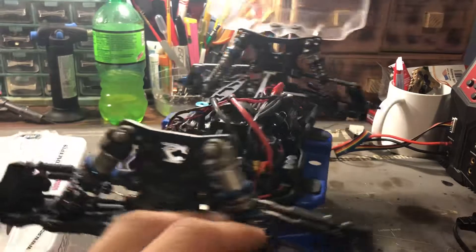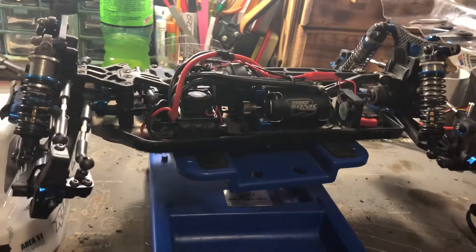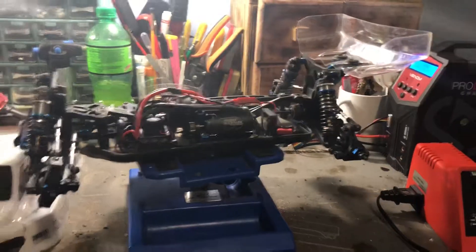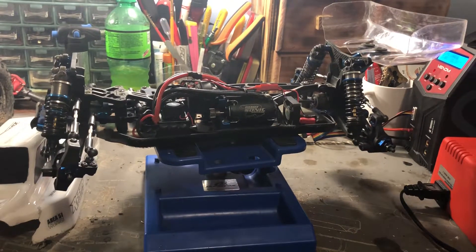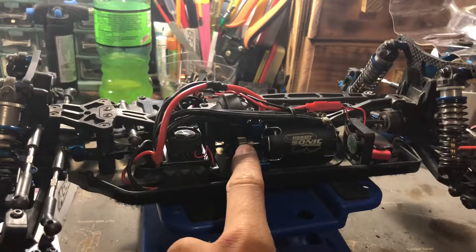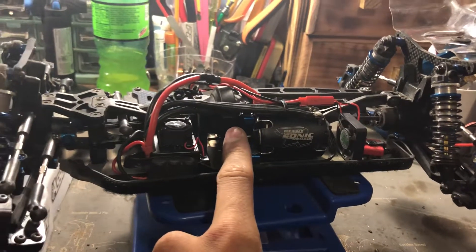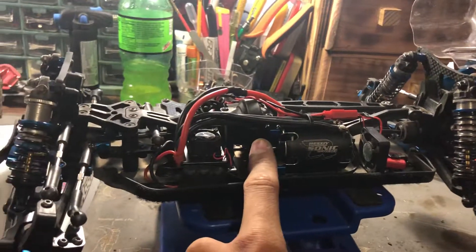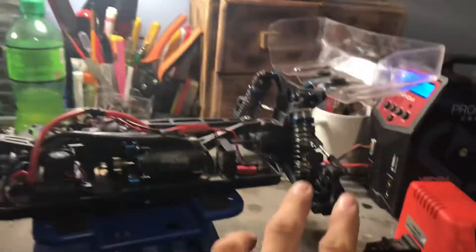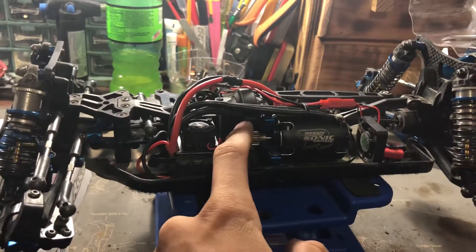So that's my personal B64D updated again. For future plans, I might change the center diff to a slipper clutch so I have more punch coming out of a corner — right now when you floor it, the tires spin because of the center diff. I also put thicker diff oil in here: it had 200,000 weight and I put 500,000 in, so it's a lot thicker and takes off faster. A slipper clutch would make it take off like a bullet but would wear down the rear tires more. For now I'll stick with the center diff.